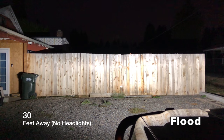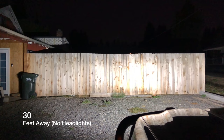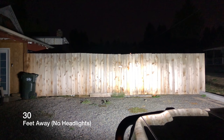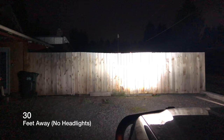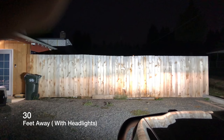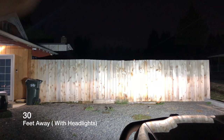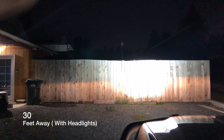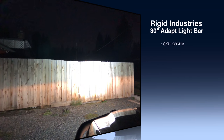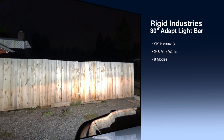This is 30 feet away with no headlights — you can see flood mode here, and as I bring it through its eight different modes it gets more direct, 15 degrees on full spot. Here it is again with headlights on. You'll notice you can see the definition of the headlight as you start to bring it into spot, but that is a very bright light bar. I've included additional information and links in the description below.